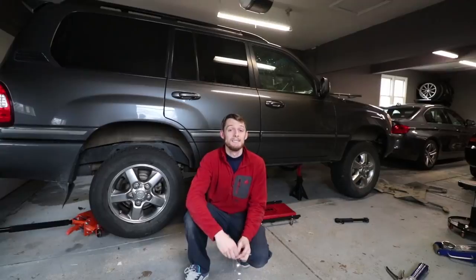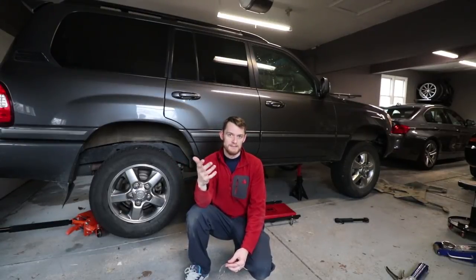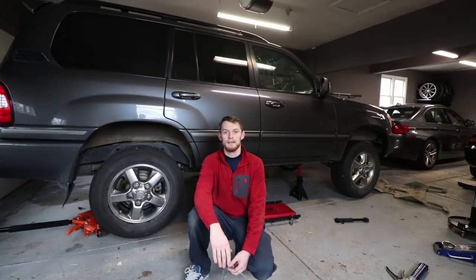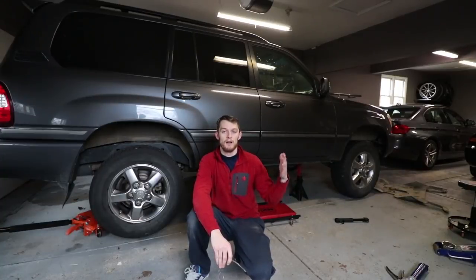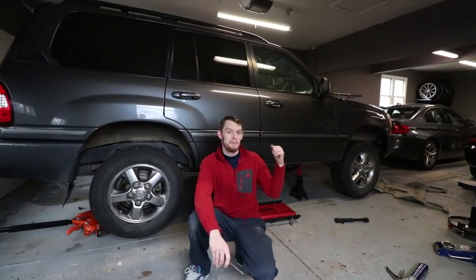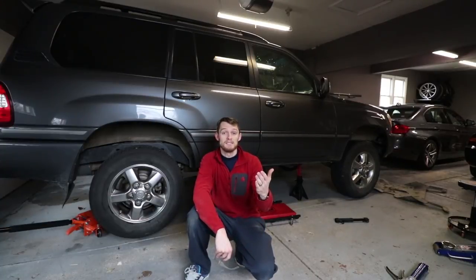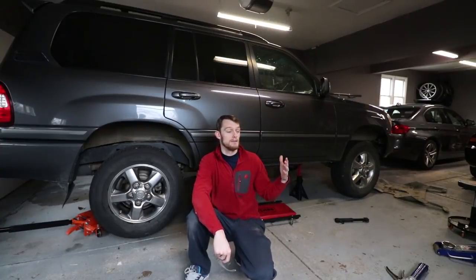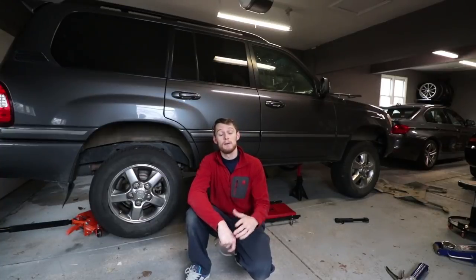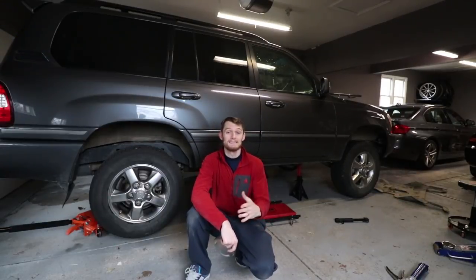That's basically all you need to know for greasing your drive shaft on your 100 Series Land Cruiser. This is really applicable to a bunch of different Toyotas — 4Runners, Sequoias, stuff like that. They're pretty similar in design and nature. Greasing a fitting is greasing a fitting, so make sure you're doing this on a regular interval. I'm going to do it every time I change the oil. If you keep doing a lot of water crossings, you should probably do this more often because water can wash away the grease. Let me know what you guys think in the comments below, and give me suggestions for future videos with my Land Cruiser. You can check me out on Instagram at EatSleepDriveTV. See you next time, guys.